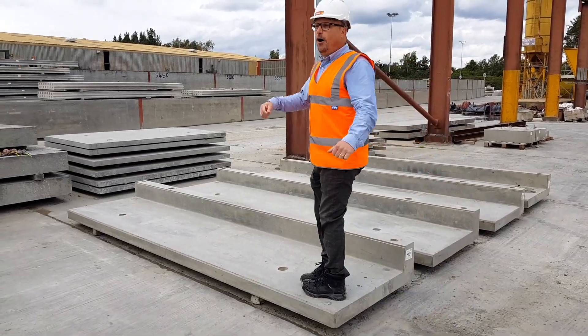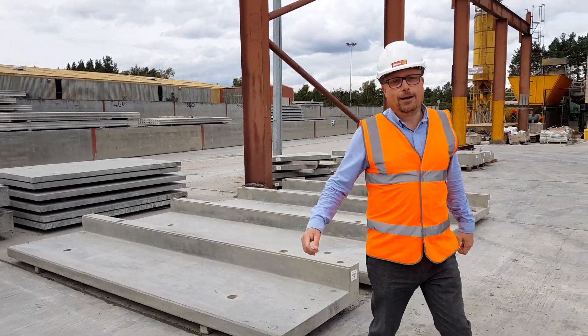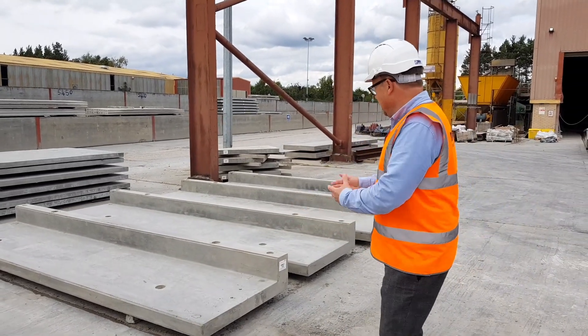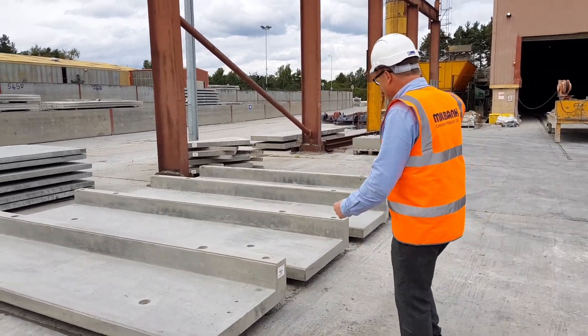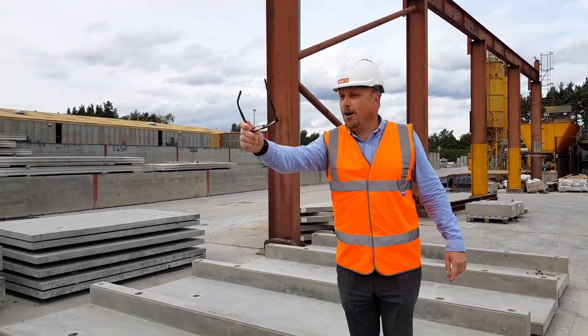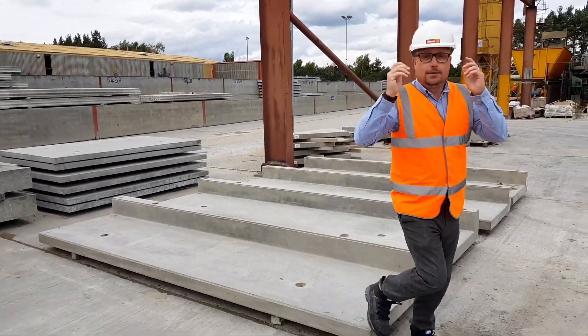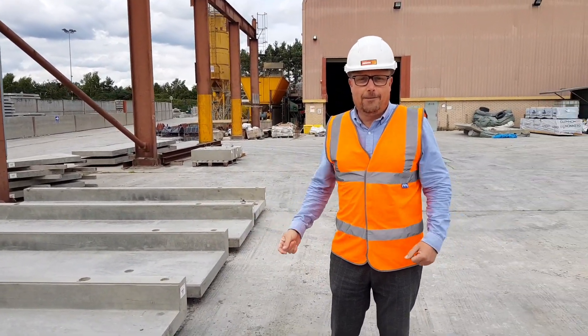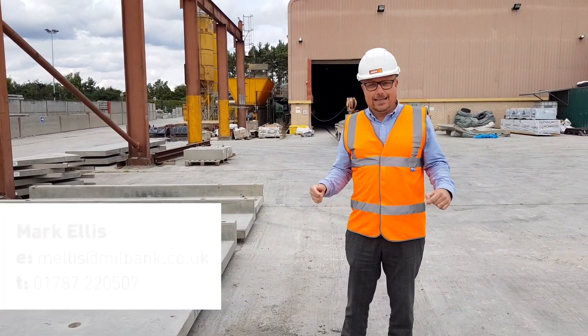Sorry about that everyone. These terrace units are classed at the highest standards. Just come along and you can see these four here — we've got the lifting clutches and everything. So if you've got any enquiries for terrace units whatsoever, don't forget to put the contact details on the bottom of the page and we'd love the chance to price it for you.